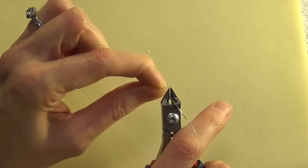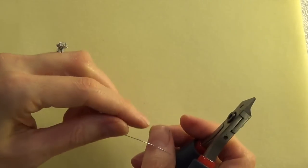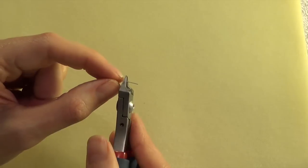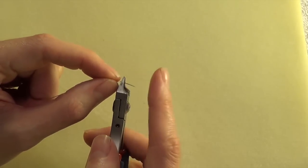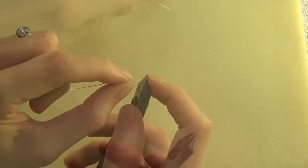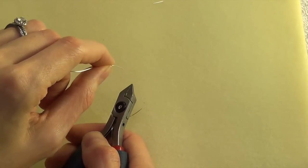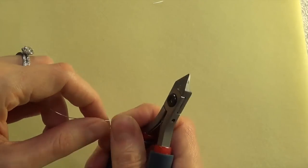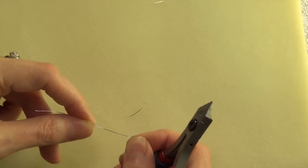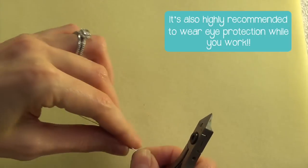When you're using the back side of the flush cutters and trimming off a little tip of wire, get in the habit of putting your finger over it, holding the wire somehow, or pointing it down towards the table as you cut. That wire is going to go flying, and it's not fun to have lots of little sharp pieces of wire in your carpet — but also they could fly up and hit you in the eye.